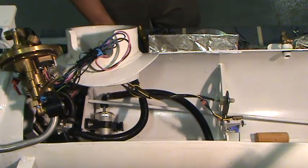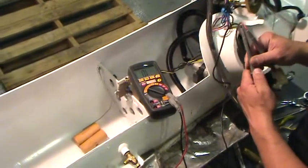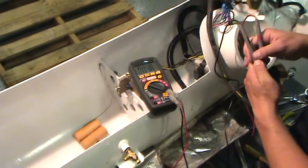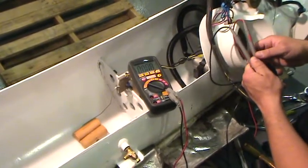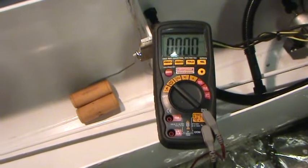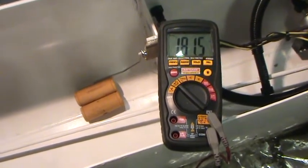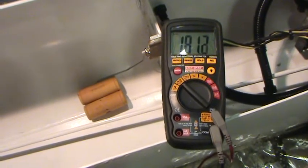Before reinstalling the multivalve, perform a bench test on the sending unit. Locate the 6-pin connector on the tank. Using an ohmmeter, place the positive probe on the yellow-white wire, pin E, and the negative probe on the black-orange wire, pin F. Measure the resistance across the terminals. With the float in the empty position, the meter should read 180 ohms plus or minus 5.